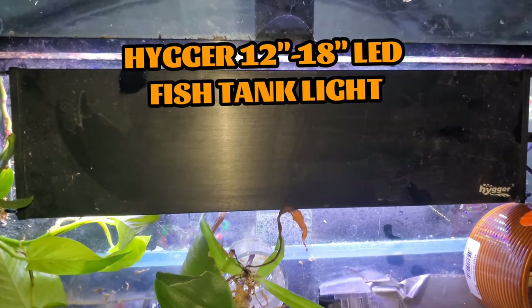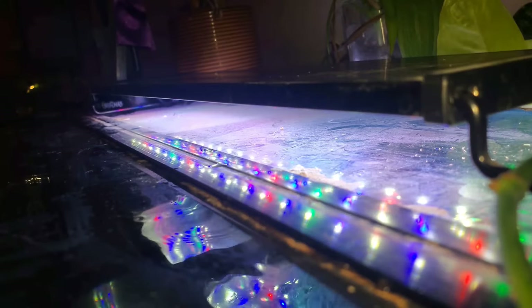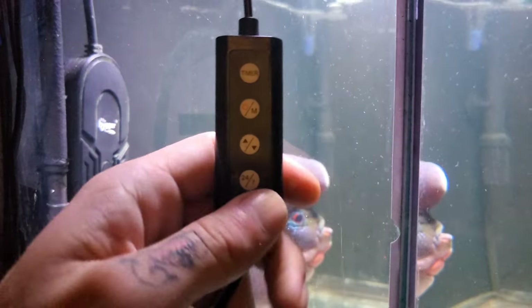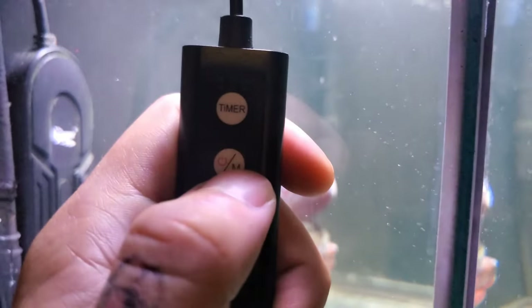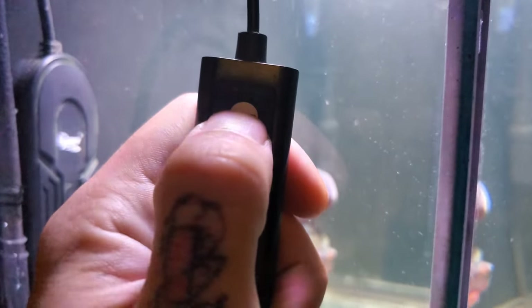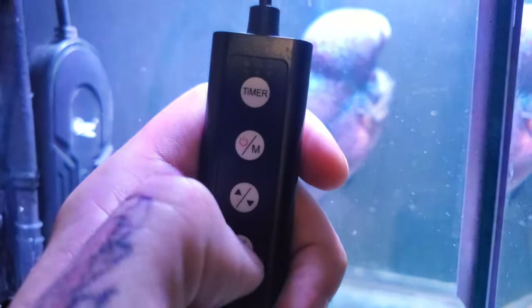Now let's move on to the lighting. For the lighting, we have a Hygger 12 to 18-inch LED fish tank light with in-line controller and built-in timer. So we've got four buttons. The first button lets you choose between a 6, 10, and 12-hour light cycle. This just turns the light on for the selected amount of time — it doesn't turn it back off. I personally do not understand why this is an option, and you'll see why later on in the video.